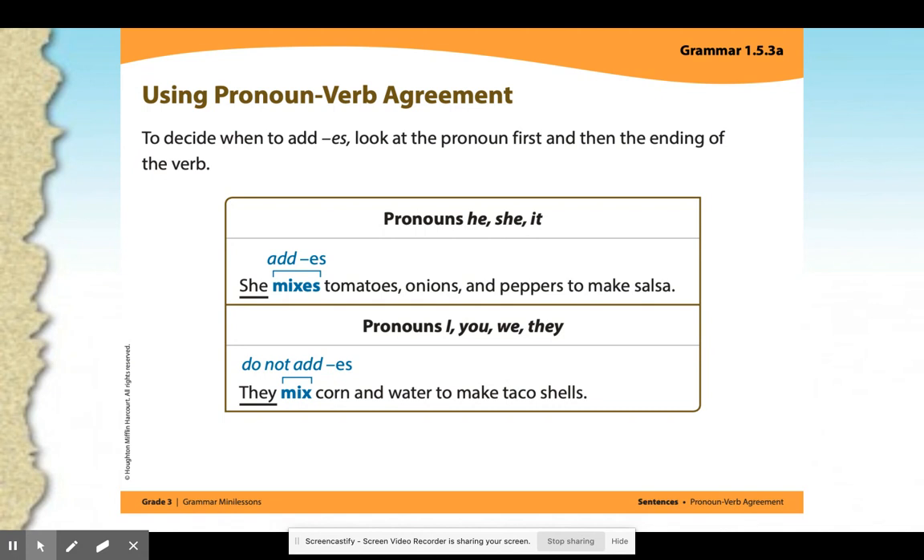For pronouns I, you, we, and they, you do not add the -es. So they mix corn and water to make taco shells — not they mixes. They is more than one person, so we do not add the -es, we leave it alone.